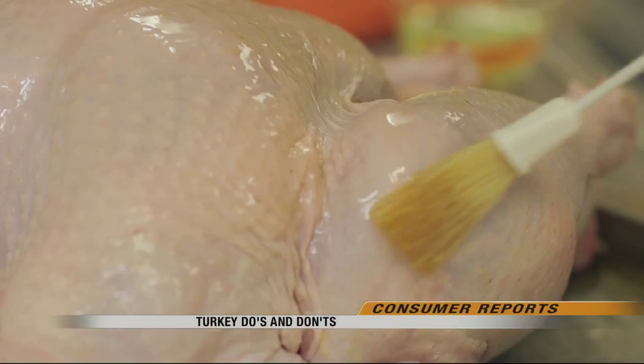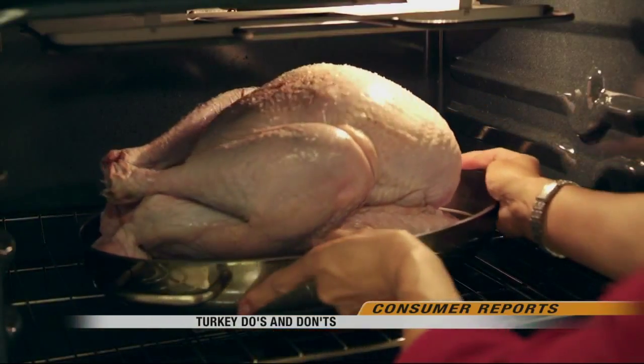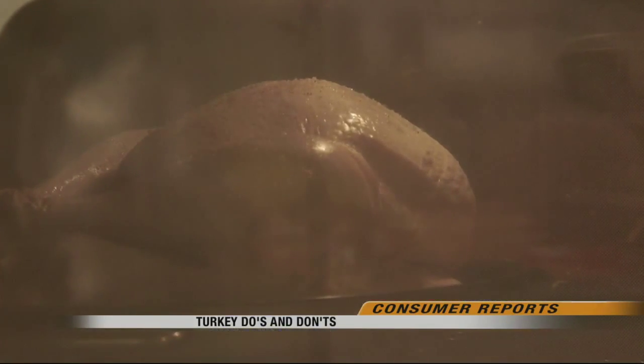A sweep of vegetable oil or cooking spray will ensure a brown skin, but once the turkey's in the oven, don't baste the bird. Basting flavors the skin but it doesn't penetrate the meat, and every time you open the oven door you lose heat, which means your turkey has to stay in the oven longer and it can dry out.